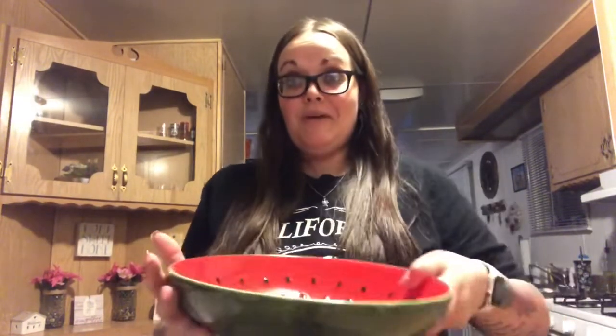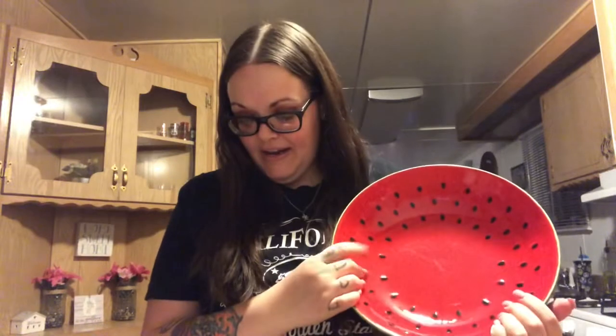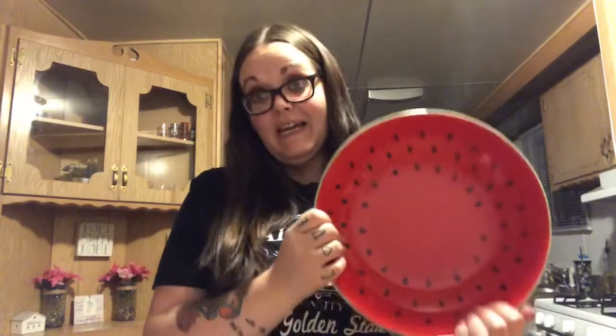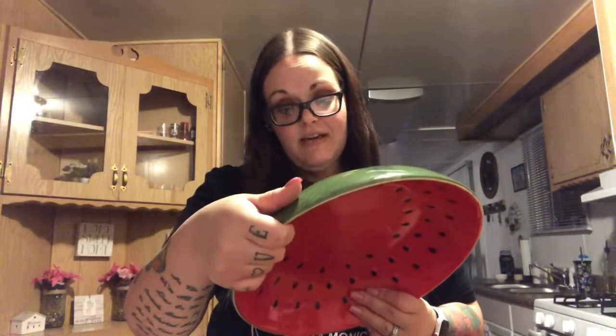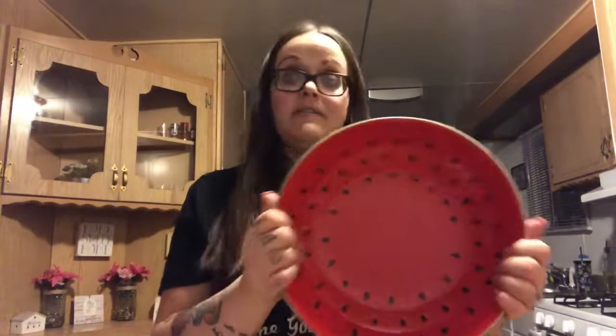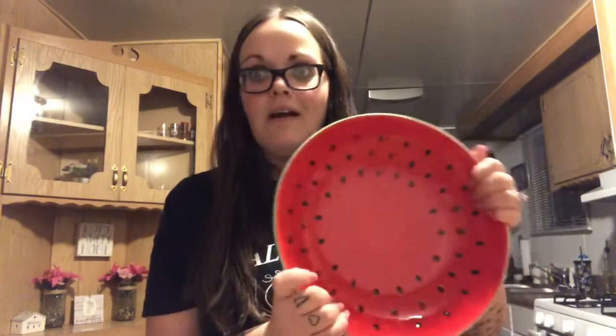Of course I found other stuff — kind of my husband's fault because he showed me the watermelon section that was 40% off. He showed me this giant green watermelon bowl. It was originally $24.99 and I got it for $14.99 — a really good deal. It's a heavy, sturdy bowl, food safe, just don't microwave it and hand wash only. I'd probably put candy in it, or maybe watermelon balls. I want to have a watermelon party, so this will be perfect for that.